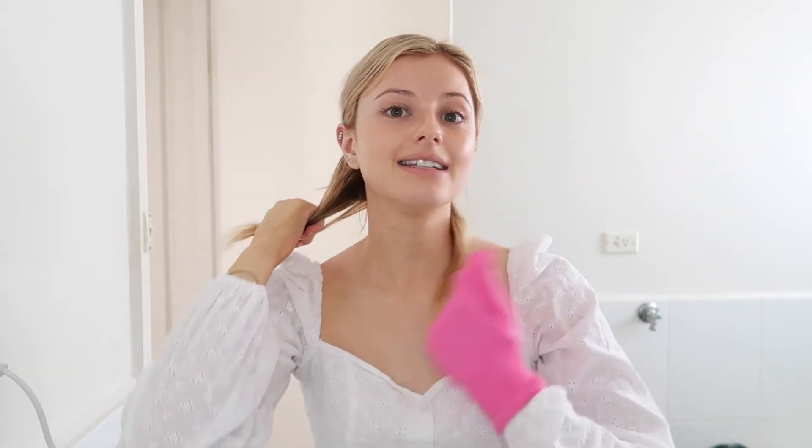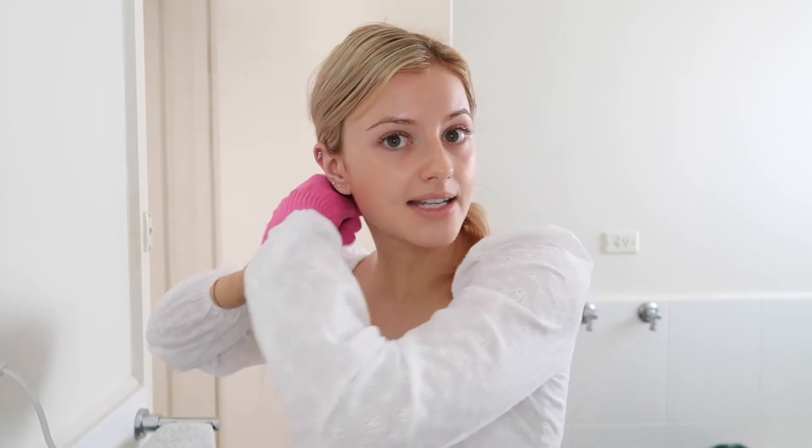All right, so I've sectioned it off. I did put a heat protectant spray on before I started this, so my hair is not going to get damaged. I've also got my heat protectant glove on so I don't burn myself.